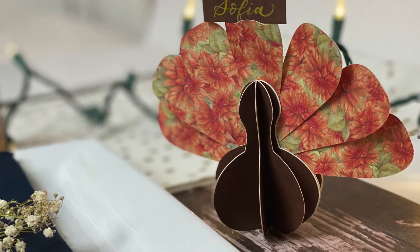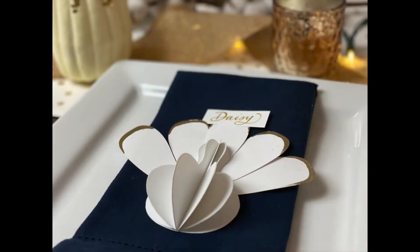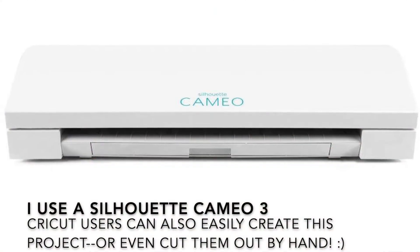The nice thing about these is that they're completely customizable — you can use whatever cardstock you have on hand to match your decor and aesthetic. I'm going to show you two ways to make these. I started in Procreate — you could also use paper to draw the patterns for the tail feathers and the turkey body — and then I had my machine cut them out for me so I could get to work right away rather than hand cutting them all.